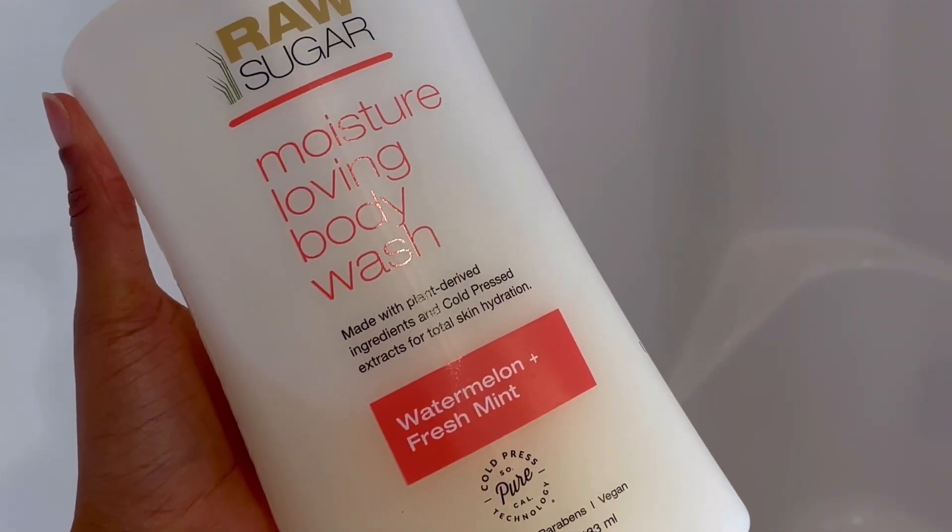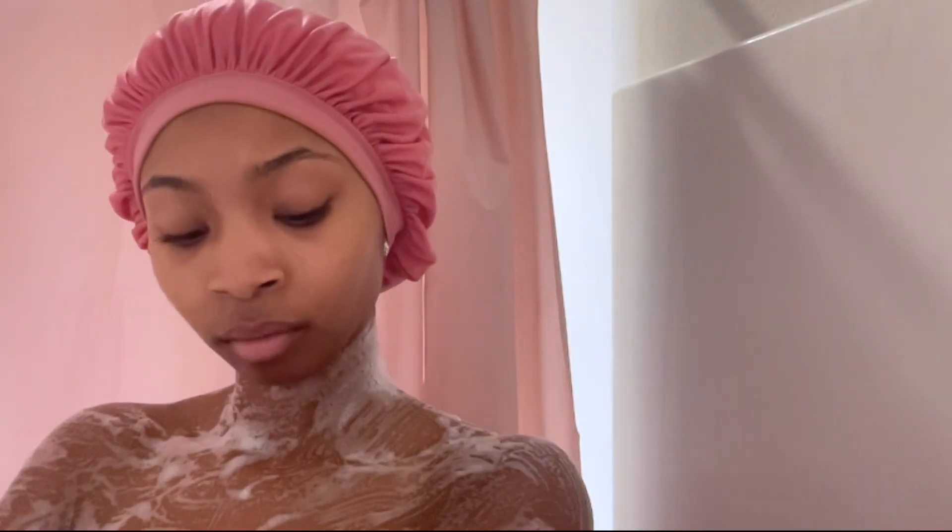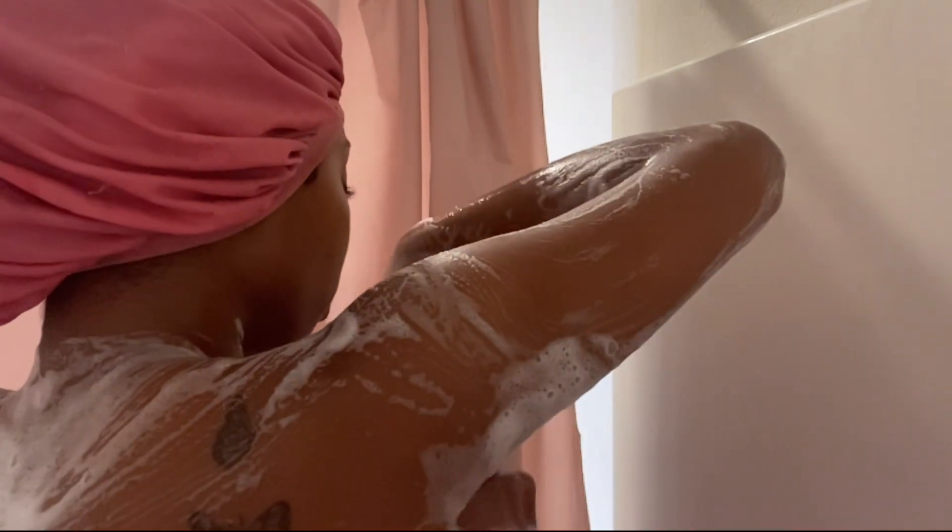Then I went in with the Raw Sugar body wash. Because the sugar scrub and body wash are the same scent, it's just chef's kiss on the skin. You can't go wrong with getting both the Raw Sugar body scrub and body wash — it smells so good, lathers really well, and gets you squeaky clean. I highly recommend Raw Sugar brand; go try their products and come back and tell me if you like them.